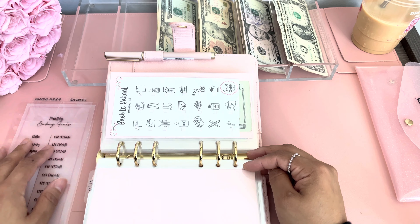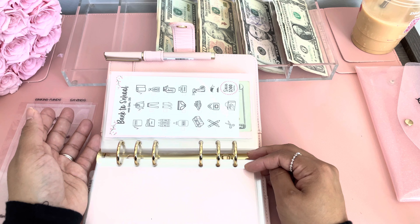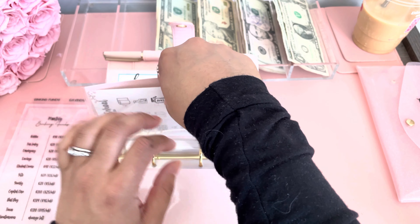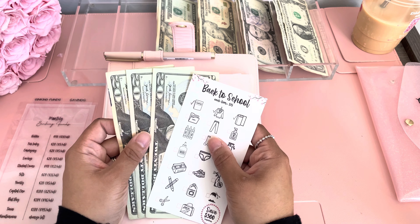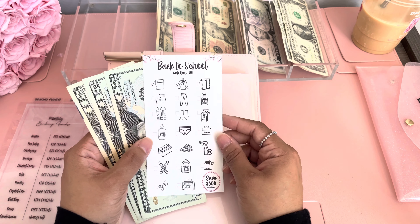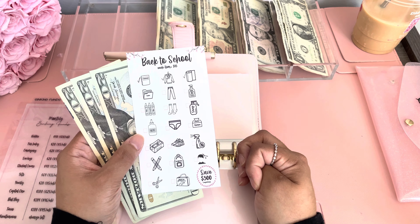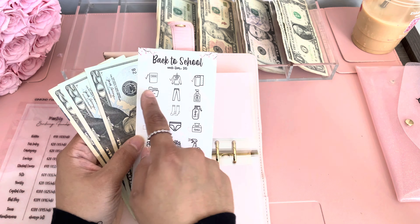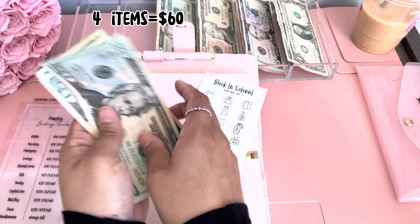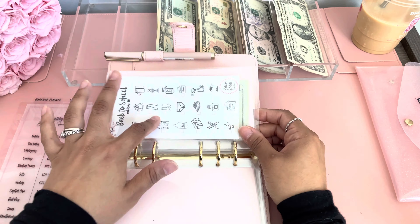Next I have back to school — I didn't include this on the dashboard because this is only for August. Kids go back to school in September here in New York. So I've been stuffing this, and I am not stuffing it this week. This template is available in my shop — it's a back to school savings challenge to save $300. Each item is $15. Right now I've checked off three items, so this is a total of $60. I still have time to do this.